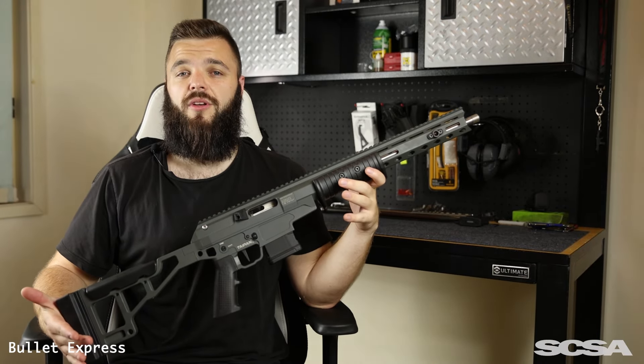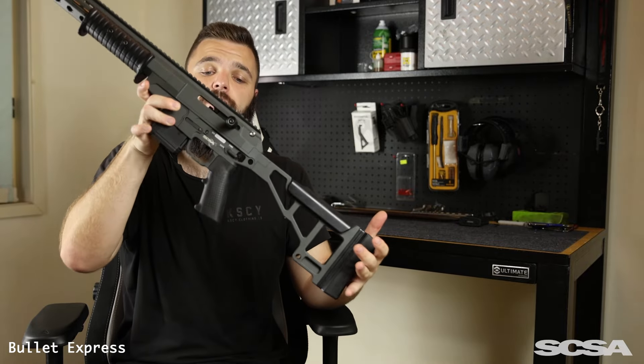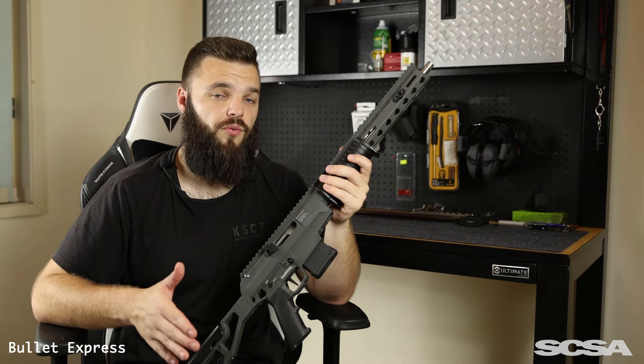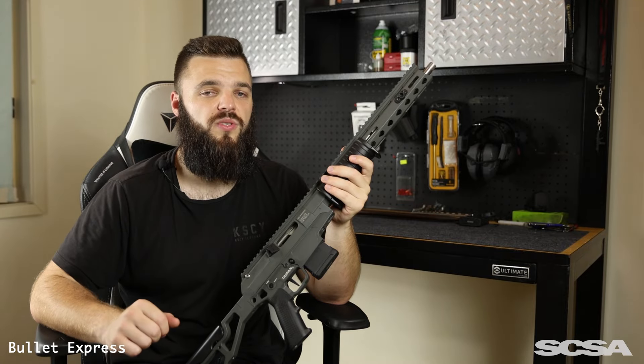In today's video, we're going to be talking about the Taipan X. This firearm is a pump-action, straight-pull, chambered in .223 and .556. Now as mentioned previously, this firearm is manufactured right here in Australia — but manufactured by who, you might ask? Let me introduce today's sponsor.